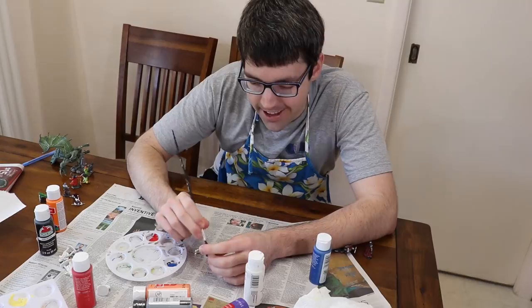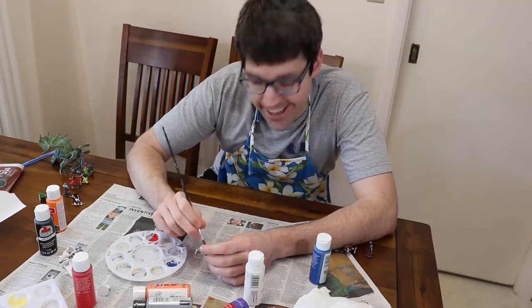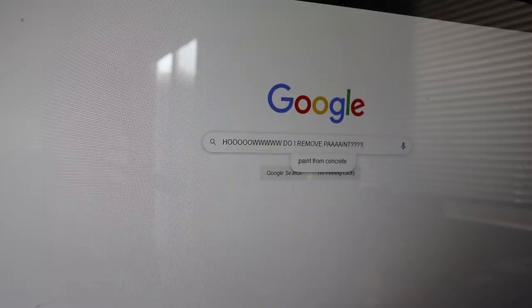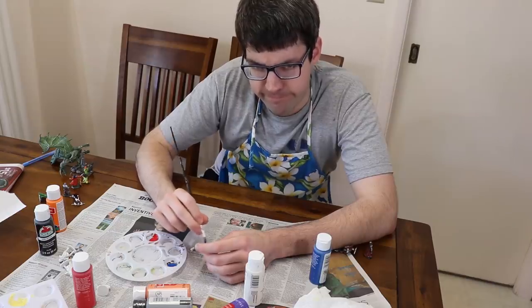Just follow these simple steps and you'll be a painting pro. Step one: paint it. Step two: quickly Google what chemicals remove paint. Step three: paint it again. Use the wrong ones.